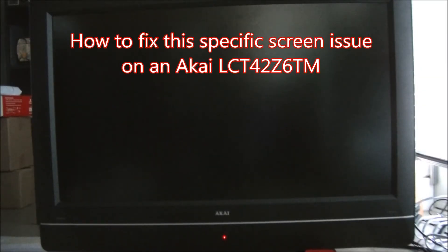This is an Akai television manufactured in October of 2006. It does not have a TV tuner. It is model LCT42Z6TM and a B at the end. This particular model I've not used very much. It's 1080p and it's LCD, no LED backlighting.